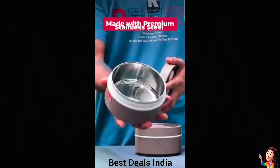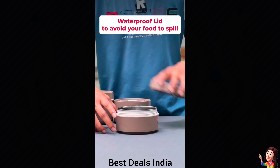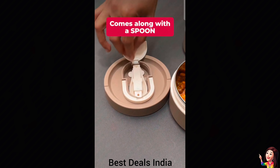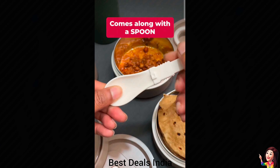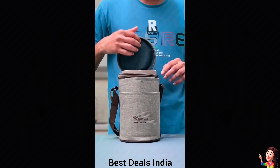22. Insulated Lunch Pack: crafted from high-quality stainless steel, this leak-proof lunch box ensures durability and longevity. The use of premium materials enhances its resistance to corrosion. Product link is given in the twenty-second link.